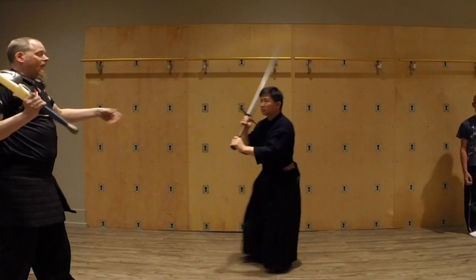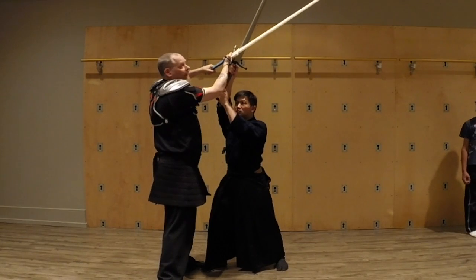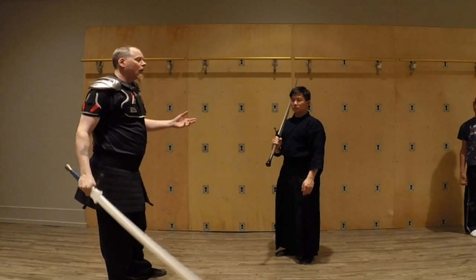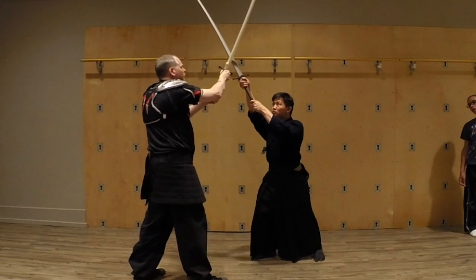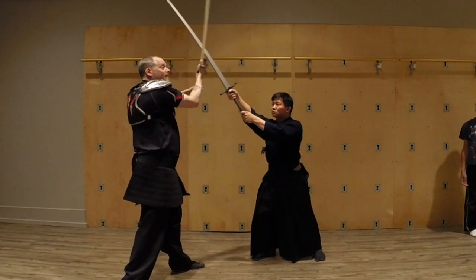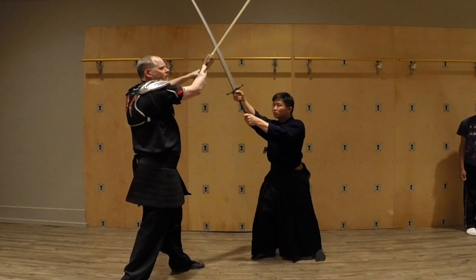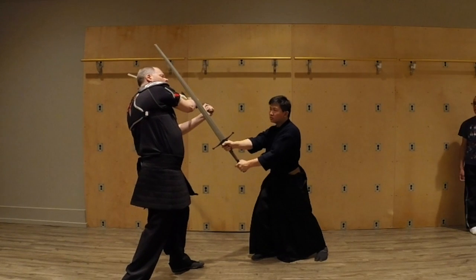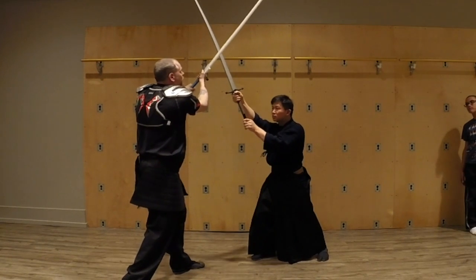If he's really fast and keeps coming in, I'm going to come in and bind up with him so he cannot do that. That of course binds me up as well — anytime you grab somebody, they're grabbing you. You have to learn what exactly to do in here. He may be open down there, but I'm not free to take advantage of that opening because the moment I take my sword away, I'm going to get hit.